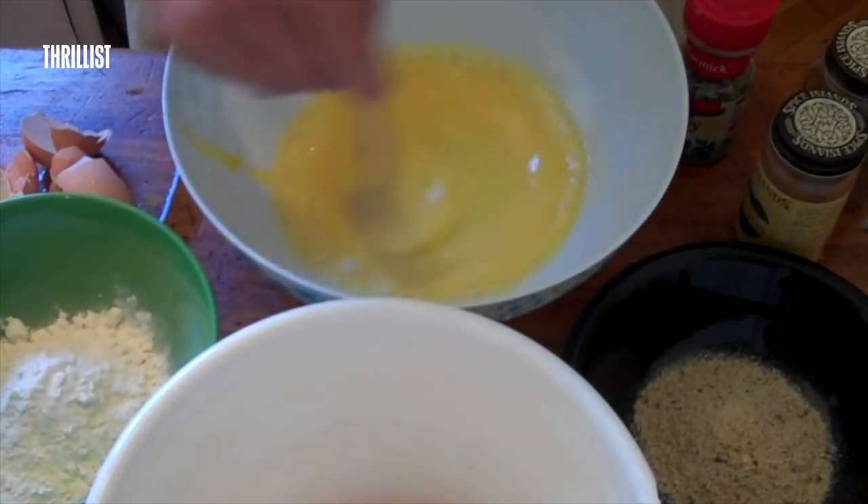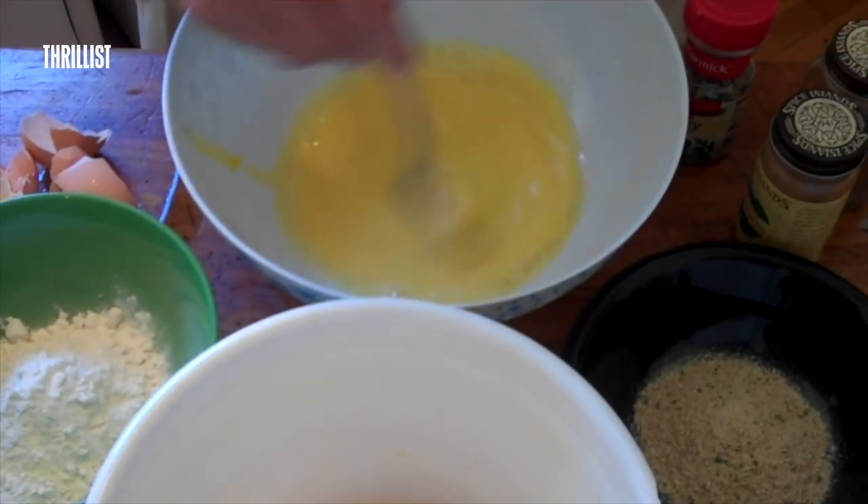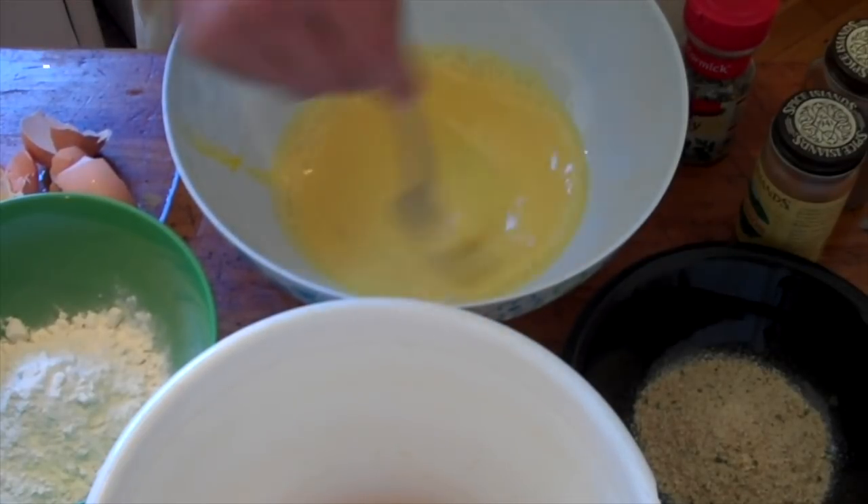I'm just going to beat the eggs for a little bit. But, you know, the Scottish have a saying that age is just a number, and the higher that that number is, the closer you are to dying.